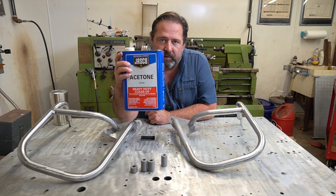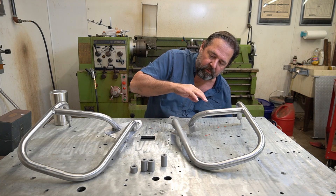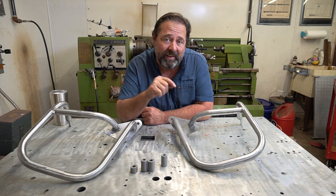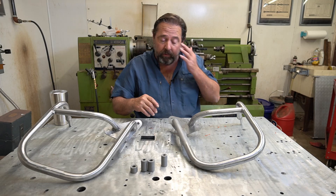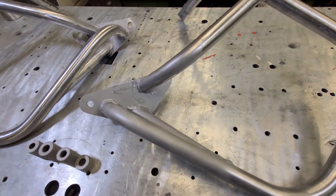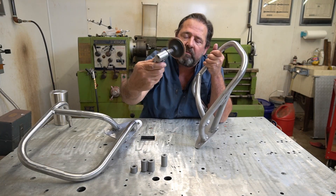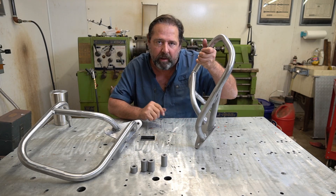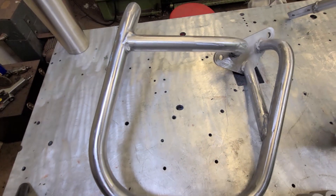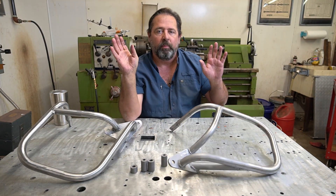Now everybody knows what acetone is - you can pick it up at Lowe's or Home Depot. It's great for getting the grime, dust, and hand oil off your parts right before you powder coat them, which is what I'm doing now. Parts of this you can obviously see have been sandblasted, and other parts I hit with a 3M Scotchbrite disc pad and a mini belt sander to get down into the nooks and crannies. You just need to get the metal clean.